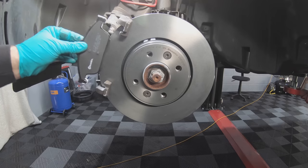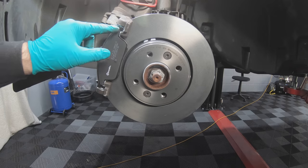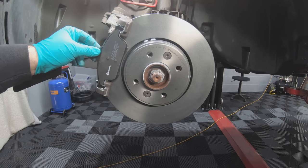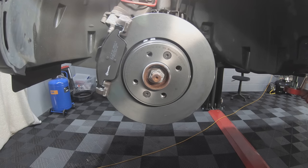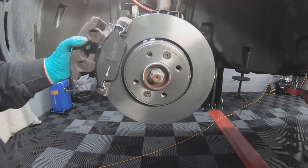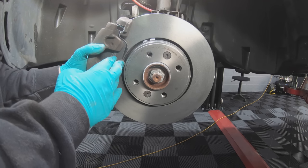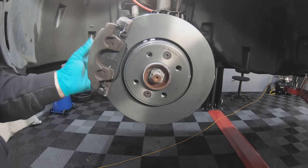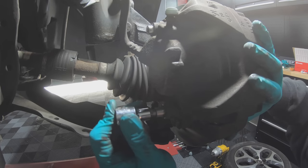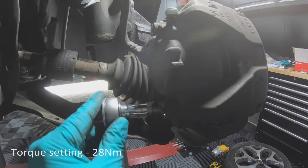Refit the brake pads by sliding them into the carrier. I've put a little bit of grease on either end of the brake pad, just where it's going to slide back and forth in the carrier. Now that the brake pads are in, slide the caliper back into position and torque these bolts to 28 Nm.